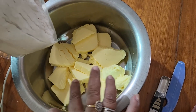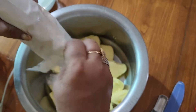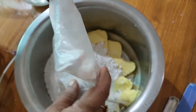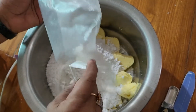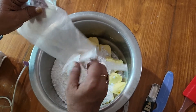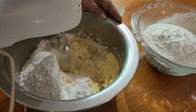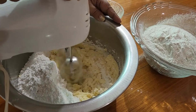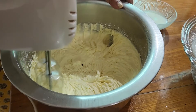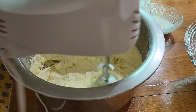I will cut it. Now I am going to add 500 grams of powdered sugar. Mix it with a hand mixer — it will be soft. After the butter, mix it very well and it will be very fluffy.